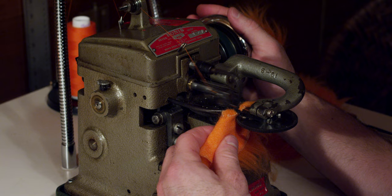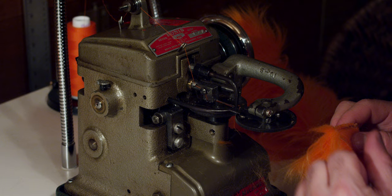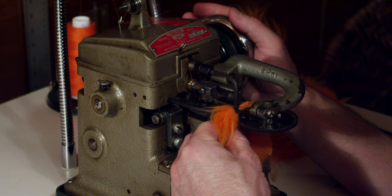Sew one stitch past the end of where you want to stop, retract the needle all the way and open the cup feed, then give it a really sharp pull. This will lock the stitch. If you want, you can reverse the direction of the material and re-sew the seam — that'll make it pretty much impossible for the seam to ever be undone.